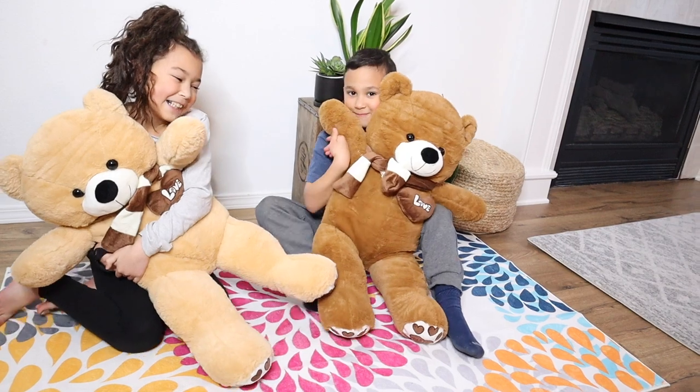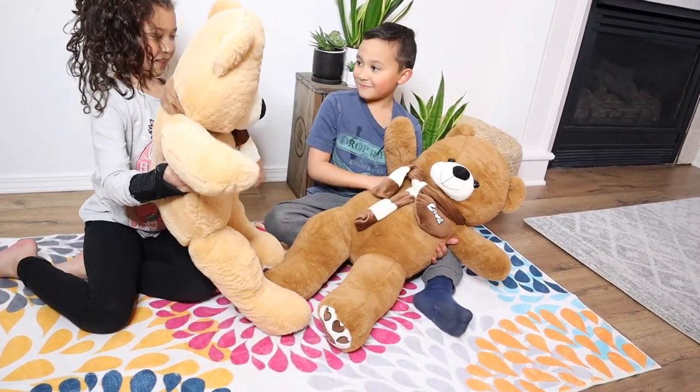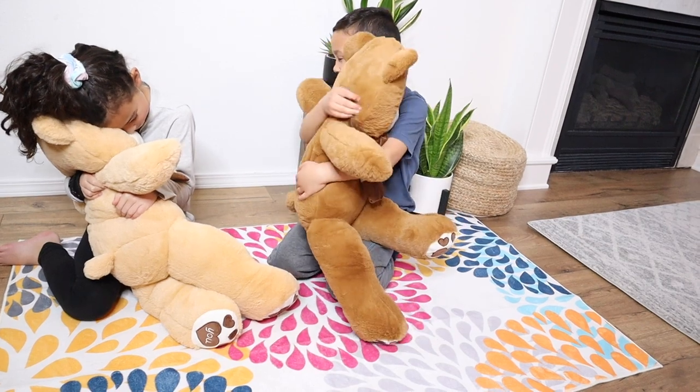I love these different color options, and they honestly just have such cute little faces. I feel like this would be the perfect gift for either a kid or a girlfriend, or just something fun for Valentine's Day. I just think these are so fun.